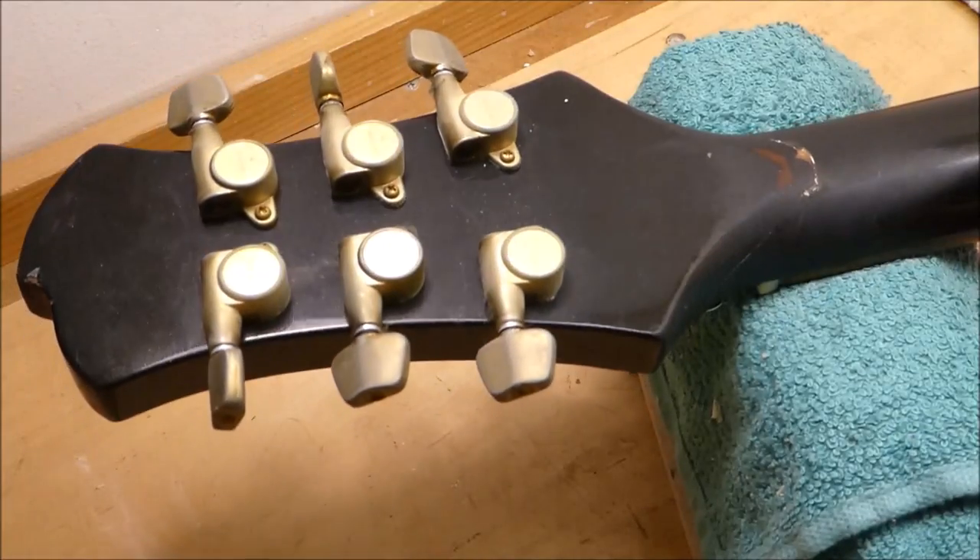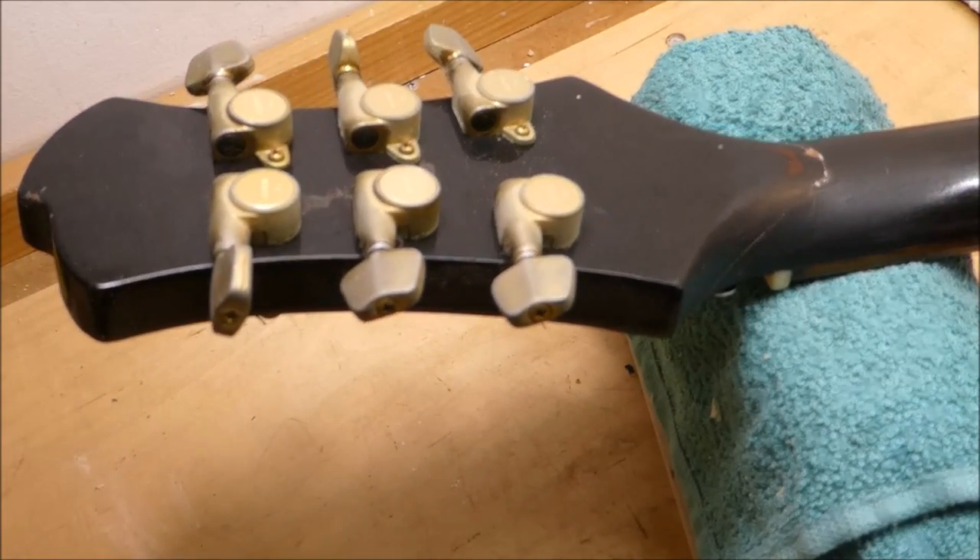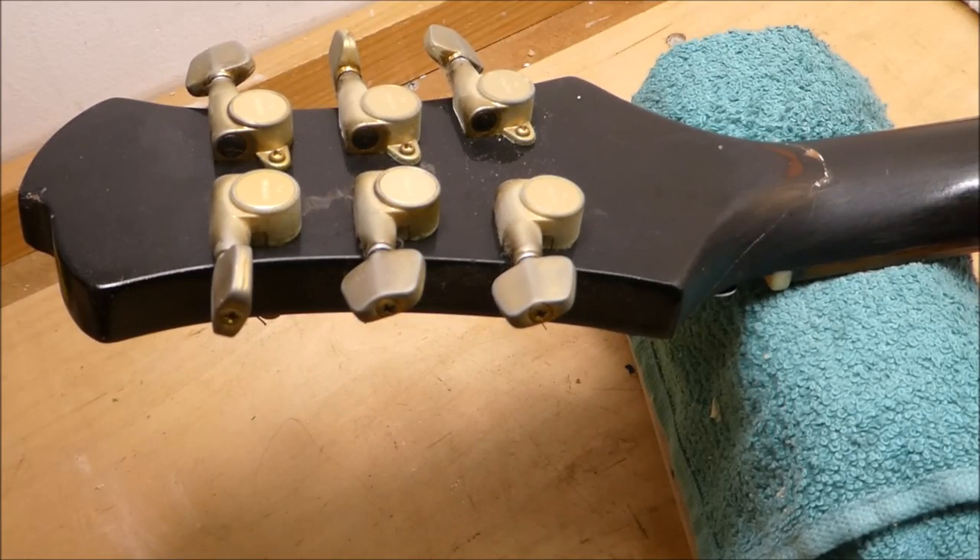You guys know I try and stay away from little finish touch-ups unless it's part of a much bigger repair. People will call me up and say 'I've got a scratch on my Les Paul' — and unless you're going to treat it like a classical player, keeping it in the case, never on a stand, no belt buckle, no zipper on your hoodie, keeping your forearm in a sleeve — every time you play it it's going to get dinged. Scratches are normal.